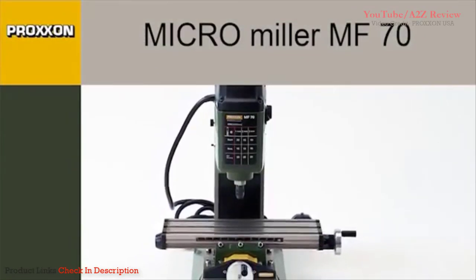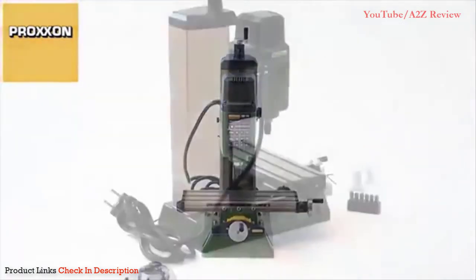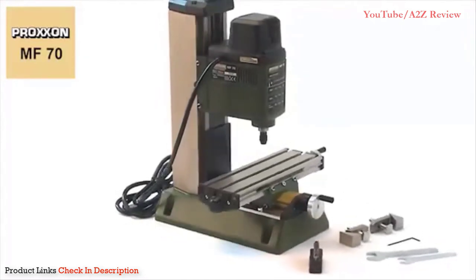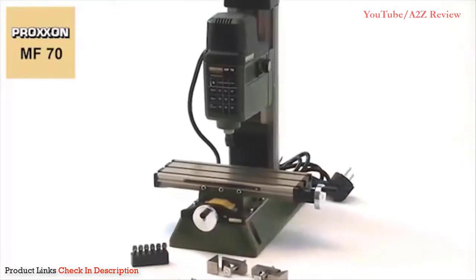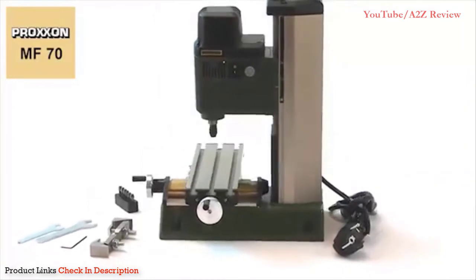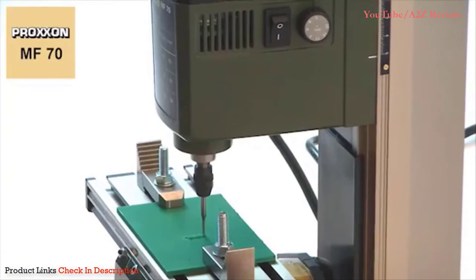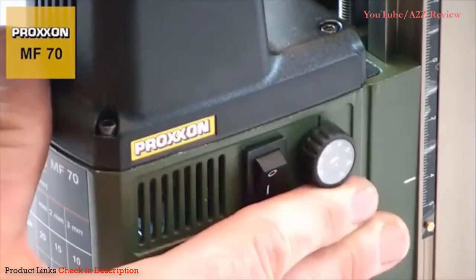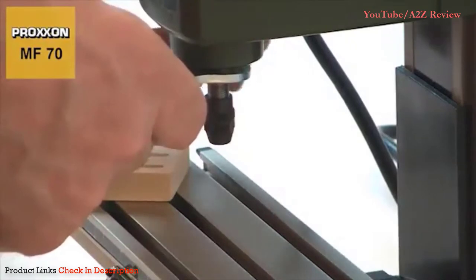The MF70 Micro Milling Machine is designed for small and fine milling operations. The spindle achieves up to 20,000 RPM, offering ample speed reserves, also for the use of milling cutters of small diameters. For particularly delicate work with difficult material, the speed can be adjusted finely and continuously, down to 5,000 RPM. This provides added flexibility.